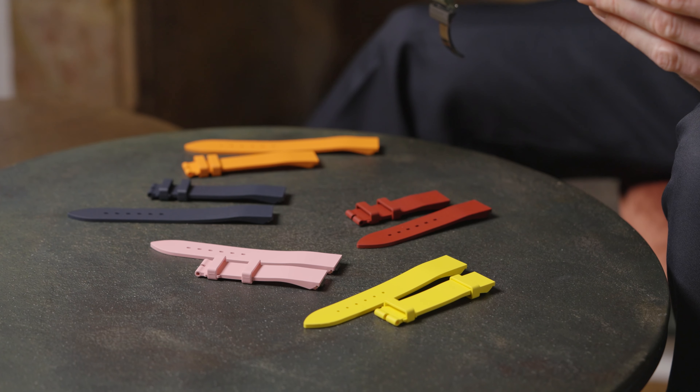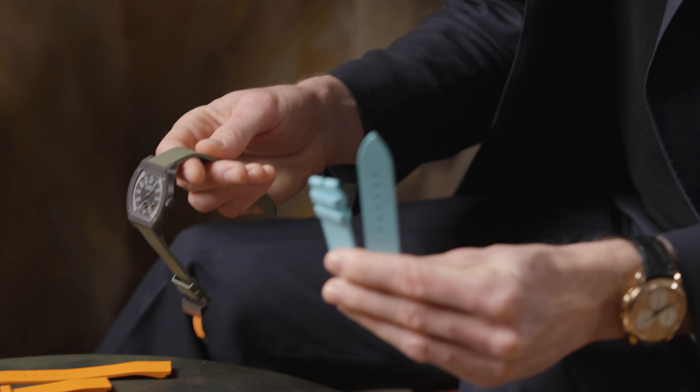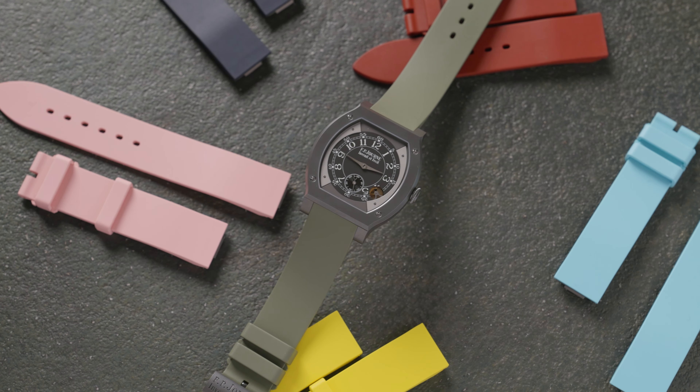How to change the strap of your Elegant by FP Journe. Welcome to this bonus Speak Easy video, where we show you how to change the strap of your FP Journe Elegant wristwatch. Switching a strap on your Elegant, whether it's 40 or 48 millimeters, is very simple and requires just a few steps.